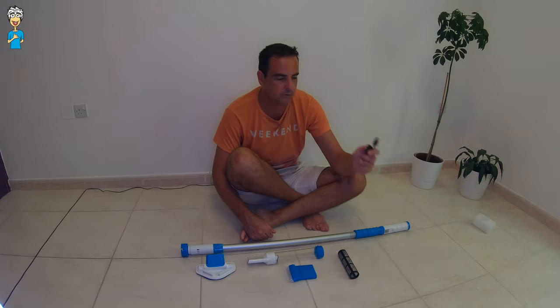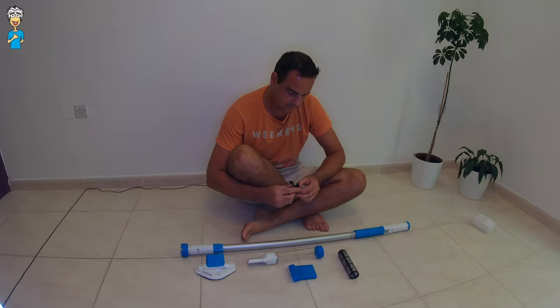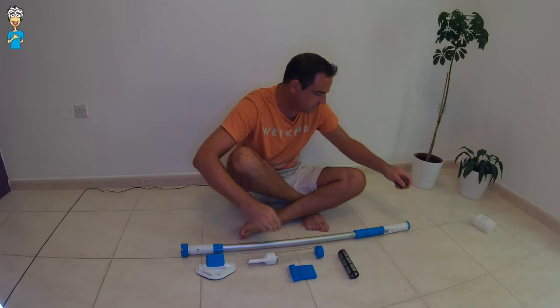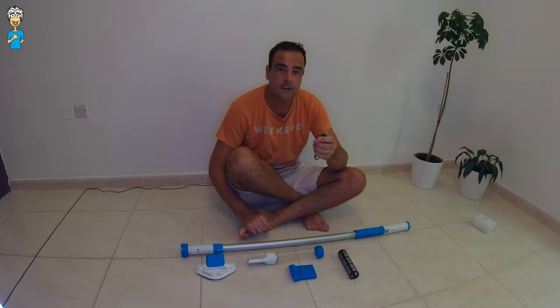So the first thing you have to do is take the USB cable and get it charging. According to the details it has to charge from empty for about five hours until it's completely full. One end of the cable just goes into the back here and the other end will go into any USB charger.